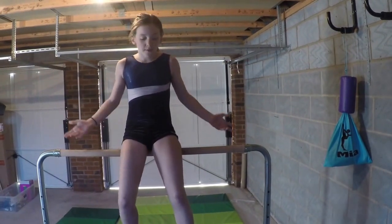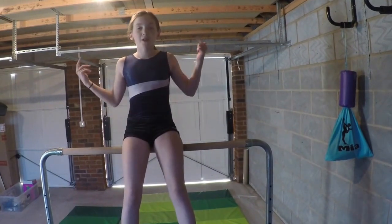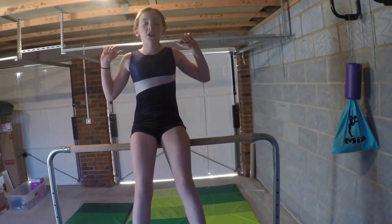I was going to do a back handspring tutorial because someone requested it, but I hurt my ankle, so I'll be doing that in a few weeks time.